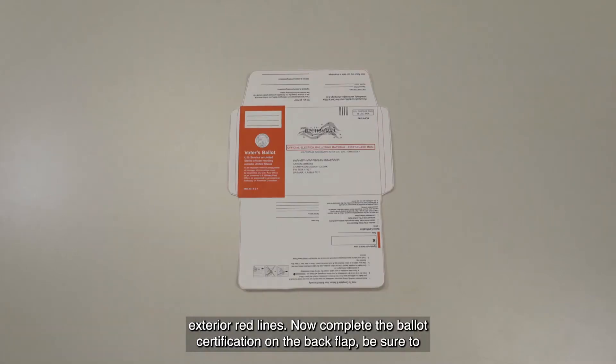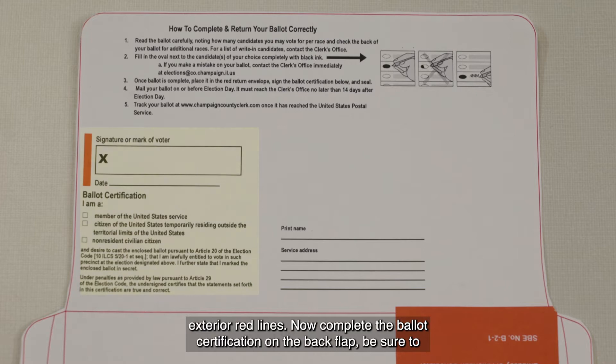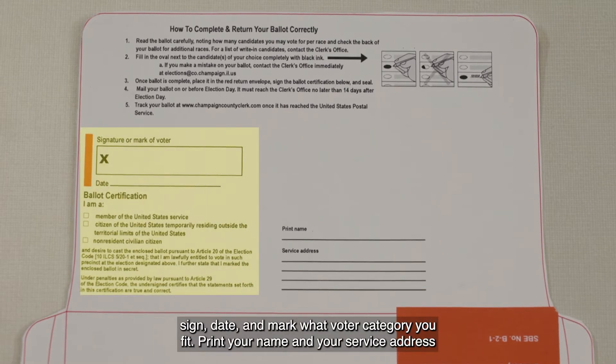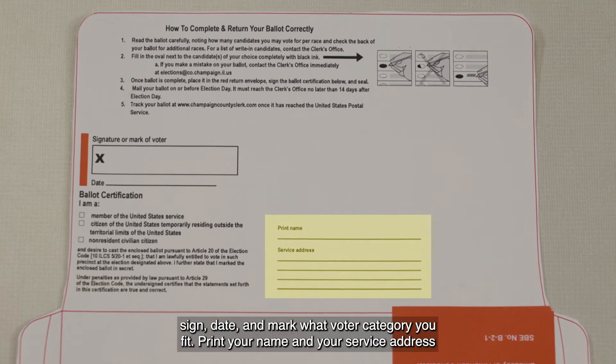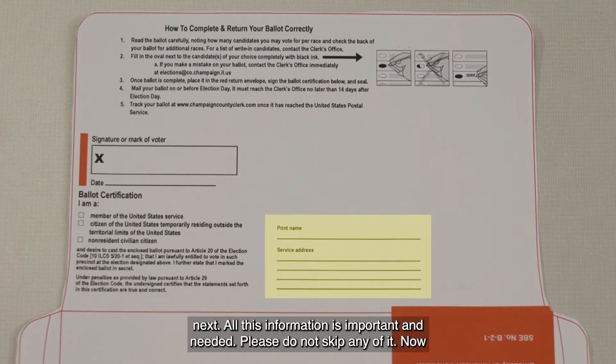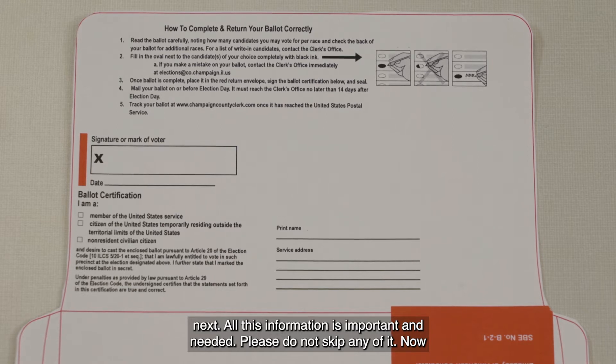Now complete the ballot certification on the back flap. Be sure to sign, date, and mark what voter category you fit. Print your name and your service address next. All this information is important and needed — please do not skip any of it.